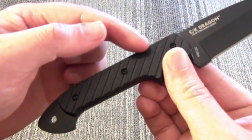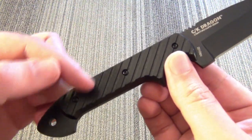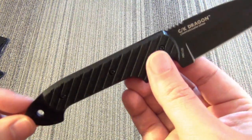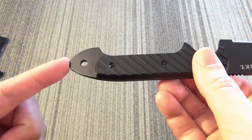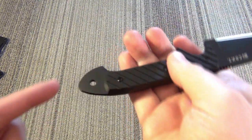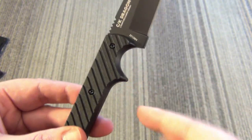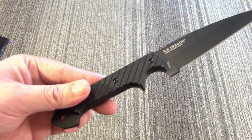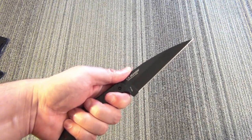Let's check out the handles first. G10 handle scales with diagonal lines and grooves for grip. There's a lanyard hole there, and it is full tang. In their advertising, they say you can bash or bludgeon your opponent without protrusion. It has a sub-hilt here and a very deep finger groove, obviously to give you a secure grip, with jimping there for that grip.